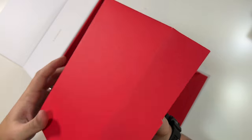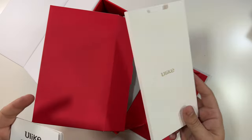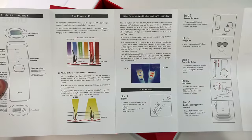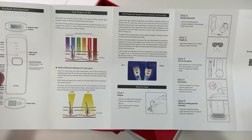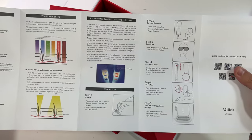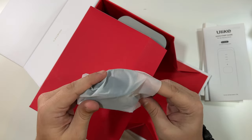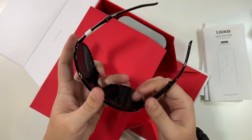Let's get to the contents first. We have some more branding, your user's manual which tells you all about the device, and a quick start guide — very nice. Step one is to remove all visible hair by shaving and pat dry the area. Then connect your device to power, put your goggles on, turn on the device, and press the button to do your hair removal. Down in here we have the glasses — they fold up, which is amazing.